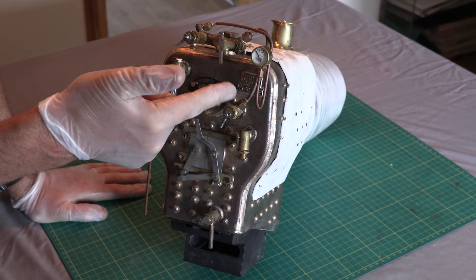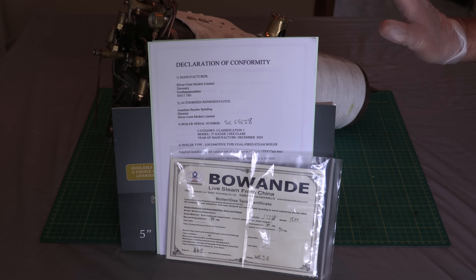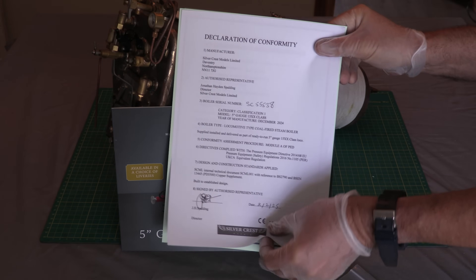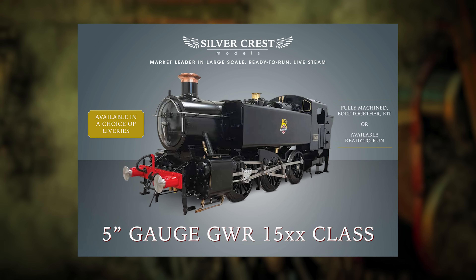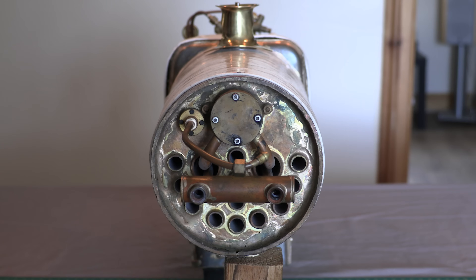Talking about the boiler, obviously it comes with paperwork. You've got a live steam boiler gas tank certificate, declarations of conformity, boiler hydraulic test certificate, warranty, and most importantly a fancy brochure - that's what persuaded me this was the real deal. And here's the front end with 14 fire tubes.